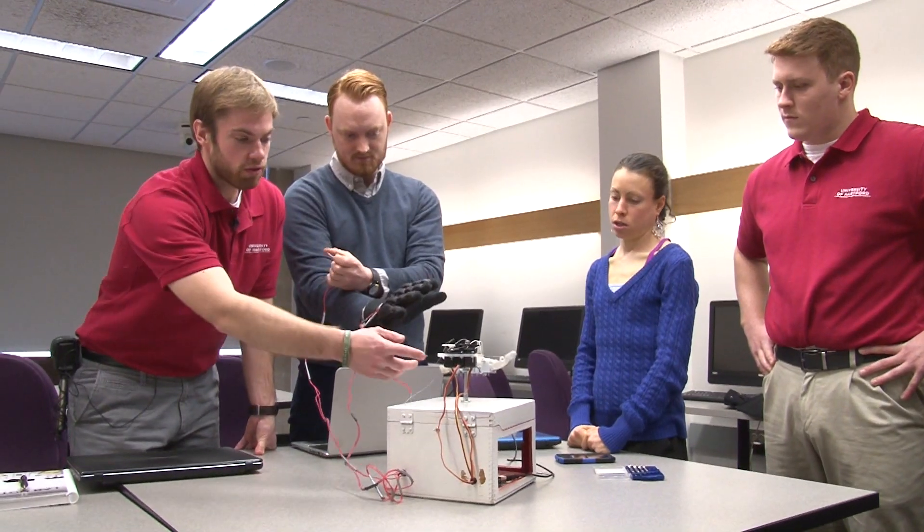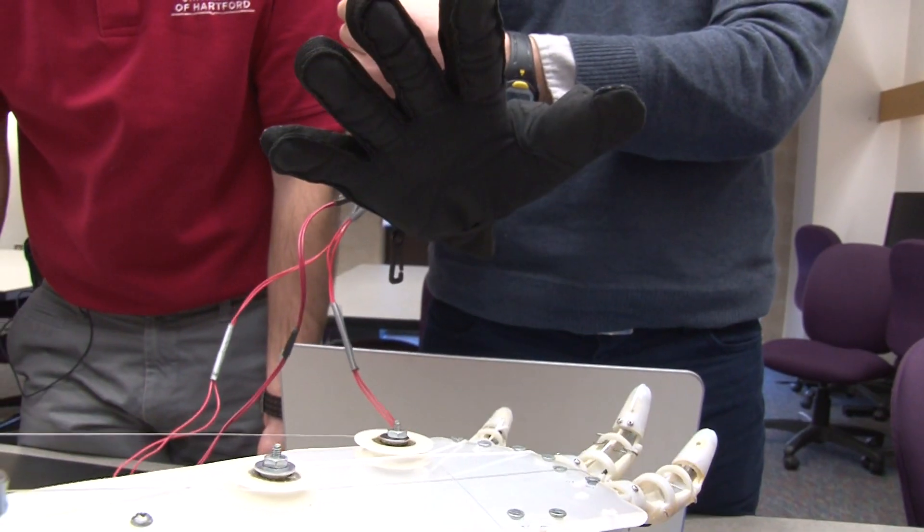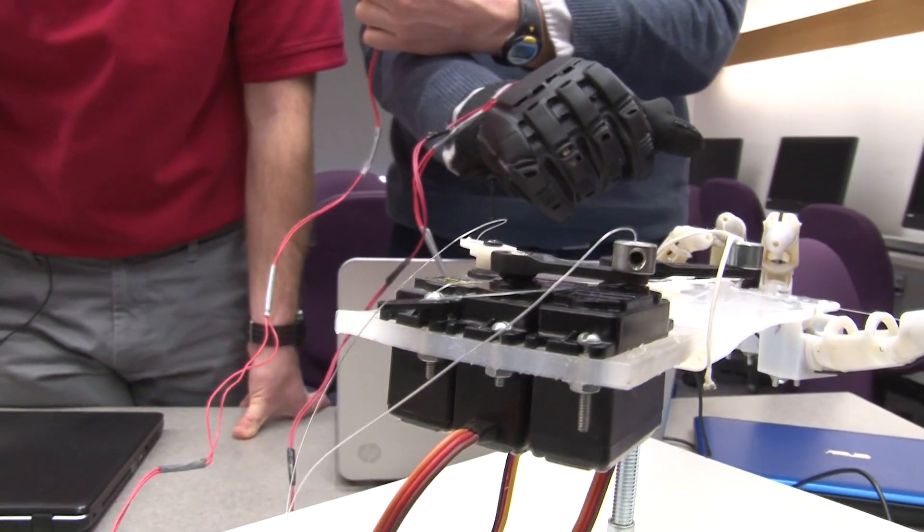The prosthetics and orthotics students get a chance to train on cutting-edge technology for an entire year before they go into the residency program. They will be able to say that they've had more training on upper limb prostheses than any other student in the country, which makes them competitive for their residencies — the next step after you graduate.